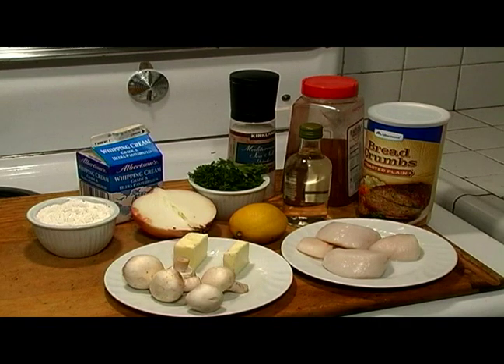You'll need one pound of scallops, or coquilles — it's French — two tablespoons of minced onion, one tablespoon of butter or margarine, one tablespoon of lemon juice, three quarter teaspoons of salt, a dash of paprika, and three quarter cup of dry white wine.